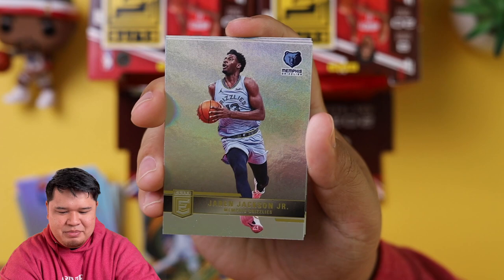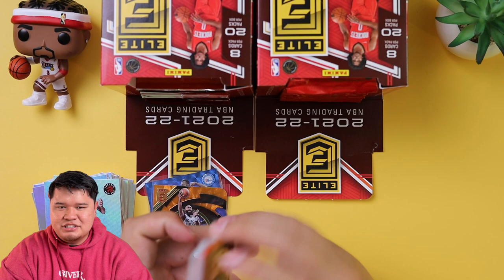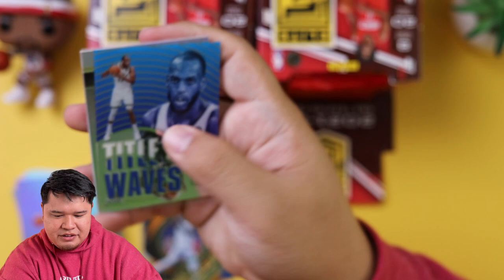Sadiq Bey, Jaren Jackson Jr., Ja'Morant Murray, and Pascal Siakam. We got Joe Ingles in this pack, Cole Anthony, LaMelo Ball. Too bad this wasn't last year — that's a really cool card. These base cards are really nice. Chumo Ekezie, Tidal Waves Chris Middleton. I'm going to sleeve up all of our inserts as well.